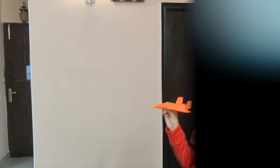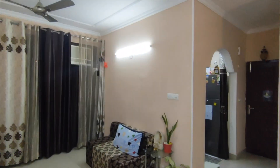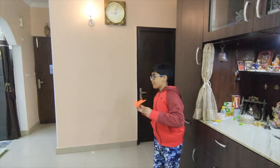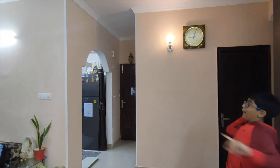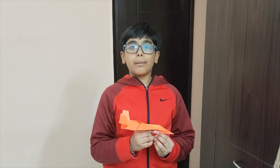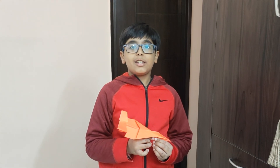Now, we just have to test it. Let's give it a try and see if it flies. Let's try again, shall we? Wow! This shows that a plane flies high and it flies at far distances as well. Hope you like my video on the airplane project. Don't forget to like, share and subscribe. See you again in the next video.